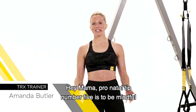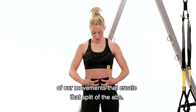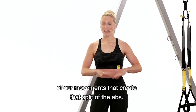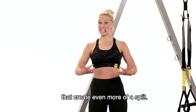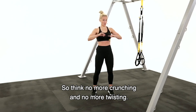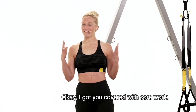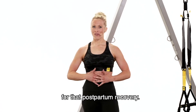Hey mama, prenatal tip number five is to be mindful of movements that create that split of the abs. It happens naturally as our belly grows, but we want to avoid movements that create even more of a split. So think no more crunching and no more twisting. I've got you covered with core work — we want to keep it nice and strong for that postpartum recovery.